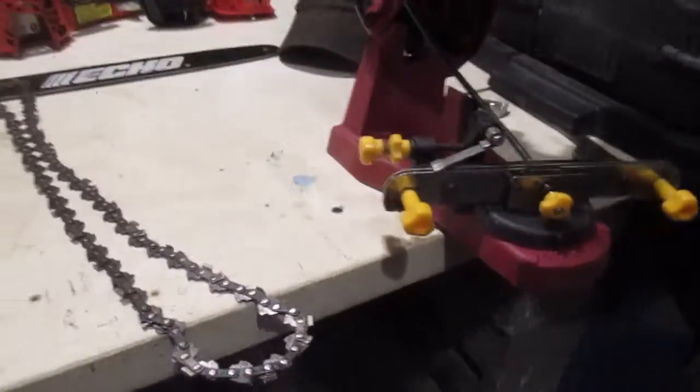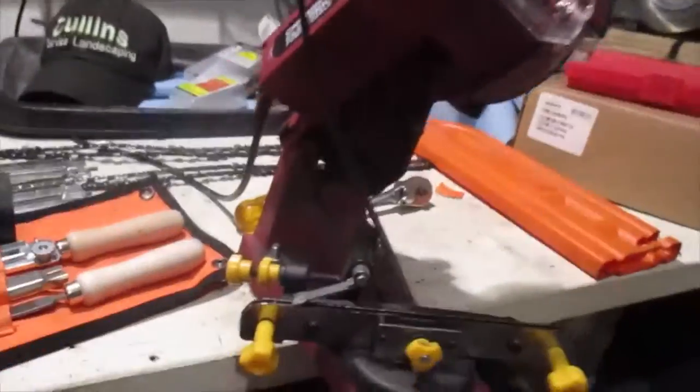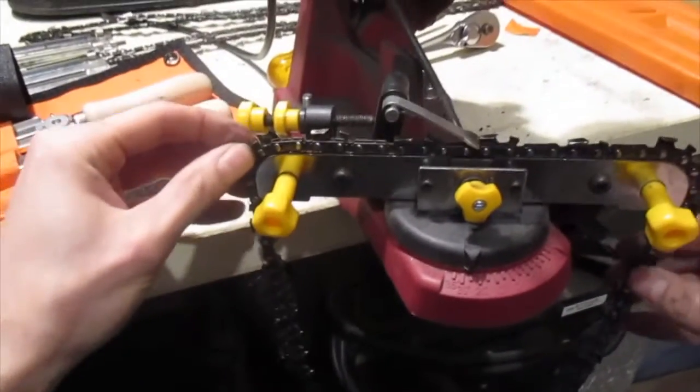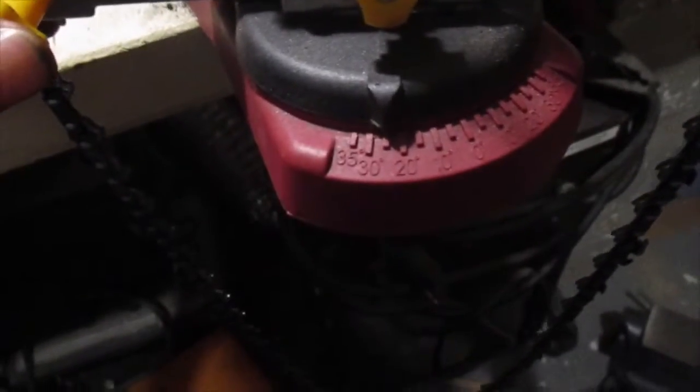So if we're going to use the electric sharpener, before we put our saw back together the chain has to be free. This thing is pretty easy to use — Chicago Electric Power Tools, pretty simple. Let's put it in the slot. You can see it's got the degree setting; the chain has to be sharpened at a certain degree.